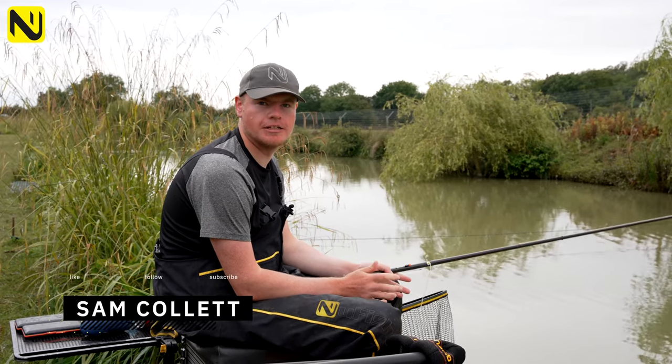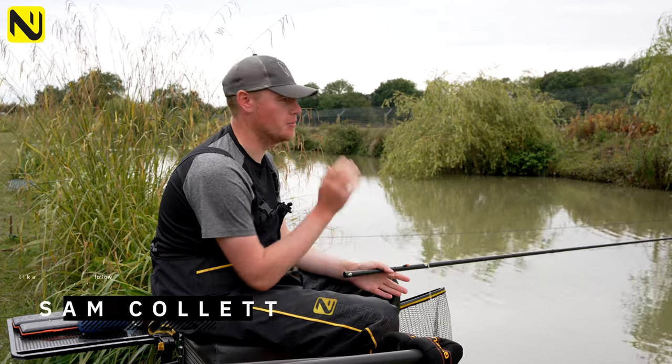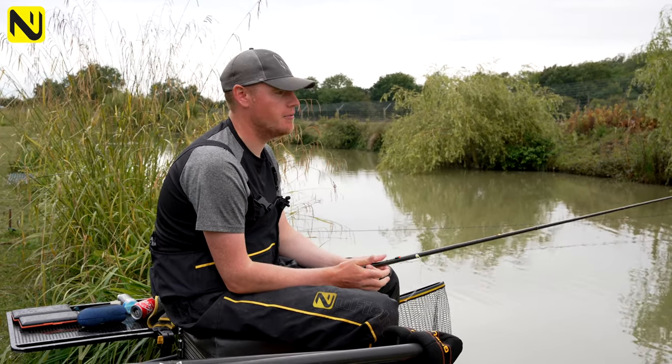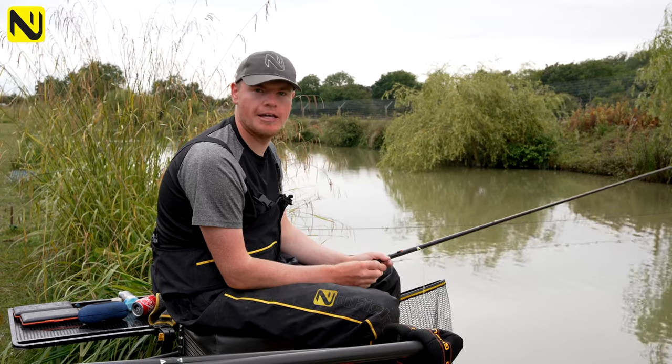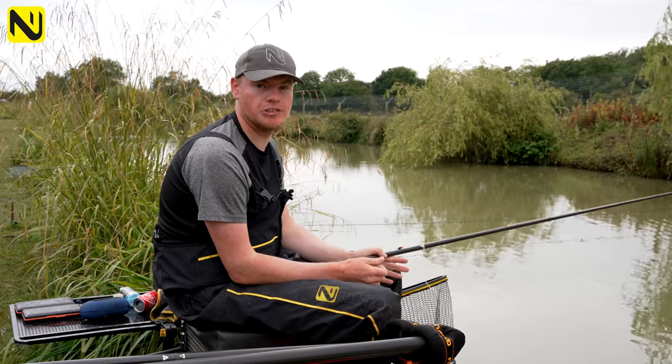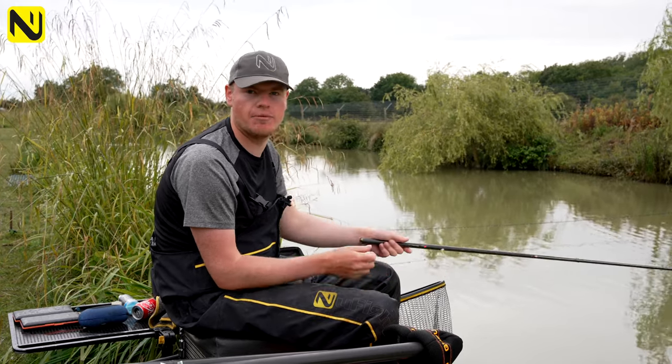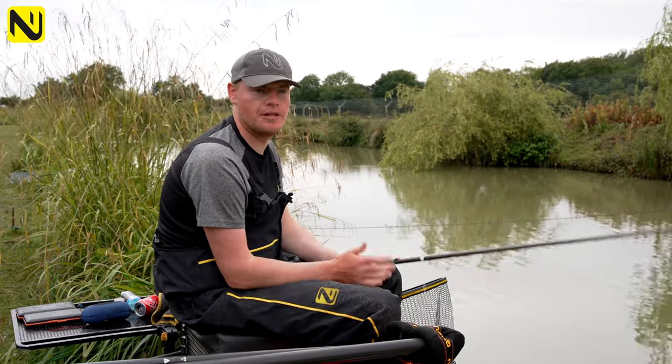On these snake lakes in the summer you're going to have scenarios where you've got a deep far bank. What I mean by this is you plumb up tight to the far bank and you've got two and a half to three foot of water. Fishing your bait such as micro pellets and groundbait in that depth starts to lose its effects, because the depth causes your bait to get washed everywhere and it just leads to foul hookers.